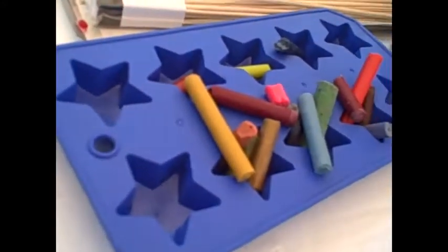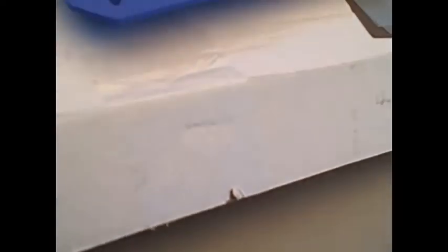Oh, sorry viewers. Anyway, we're going to upcycle these crayons. Want to know how? We're going to make a solar powered oven using this box, these supplies, these crayons, that mold, and some aluminum foil. I'm so excited, let's get started.